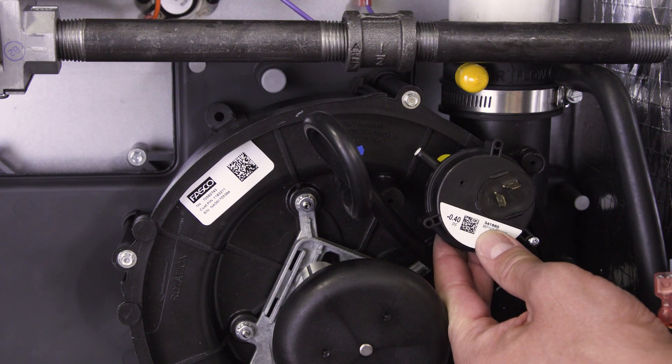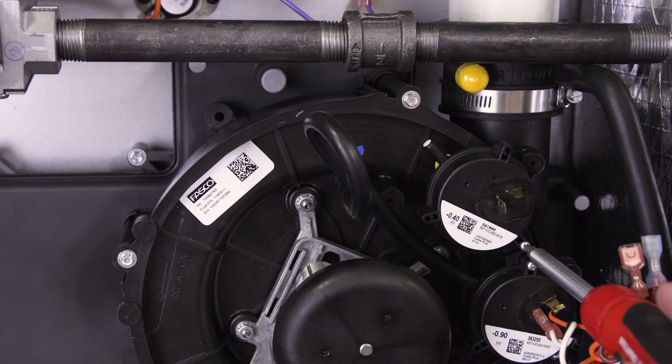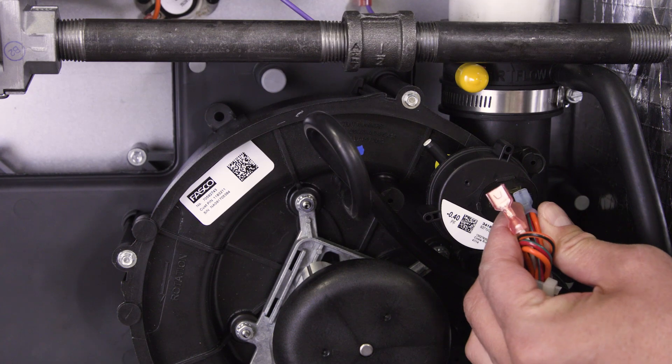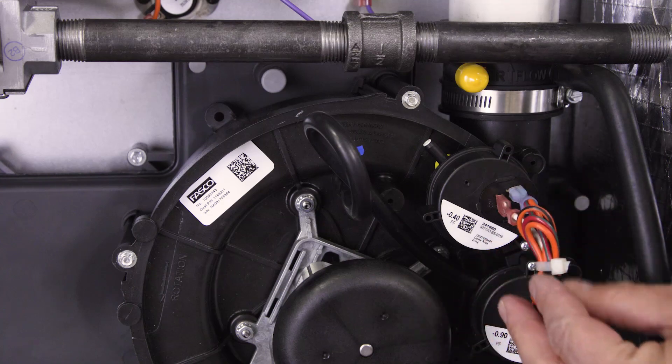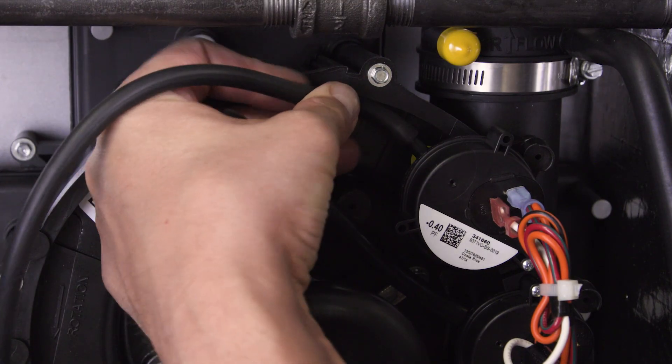Align the new pressure switch and tighten into place. Reconnect the wires. Now attach the pressure switch hoses.